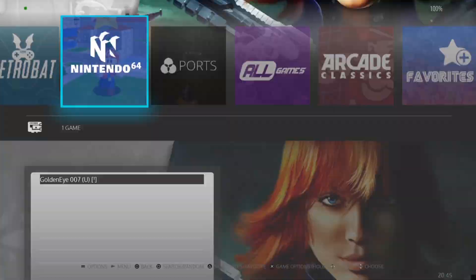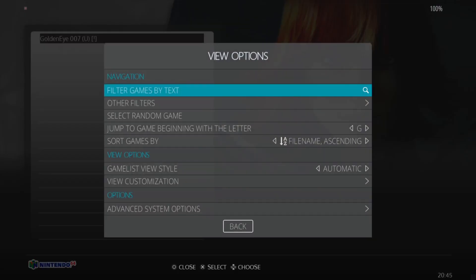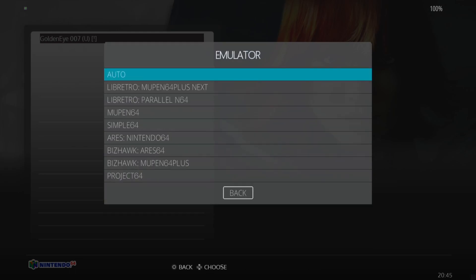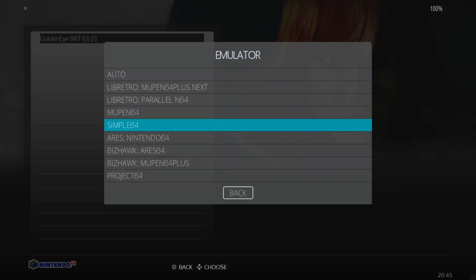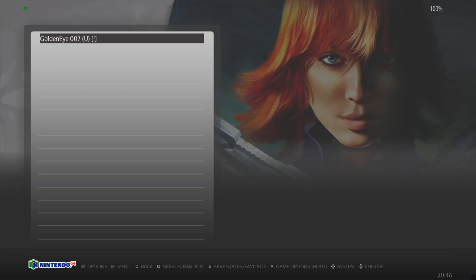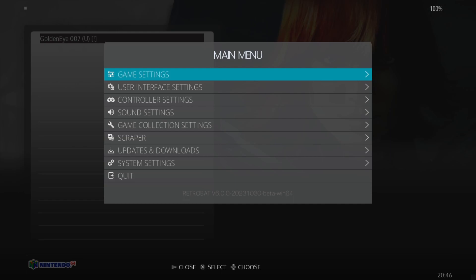We're going to go into Nintendo 64, press Select on your controller, View Options, Advanced System Options, Emulator, and we're going to find Simple64 just here amongst some other emulators we can download to play N64. Select Simple64.